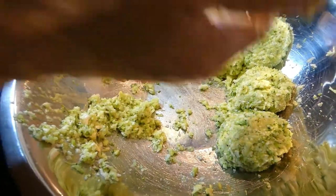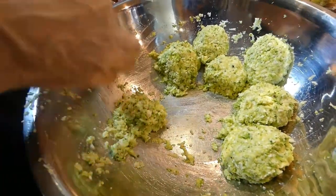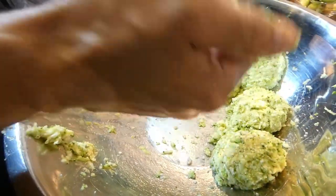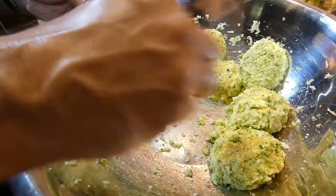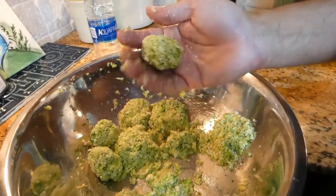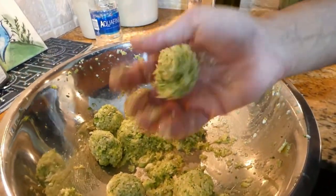These may be too big. You can make them smaller if you want. I don't want to waste any of it because it's delicious. And now it's all ready — you can add salt and pepper for taste. Now I'm forming them into little round balls so they're a better size when I put them on the pan.